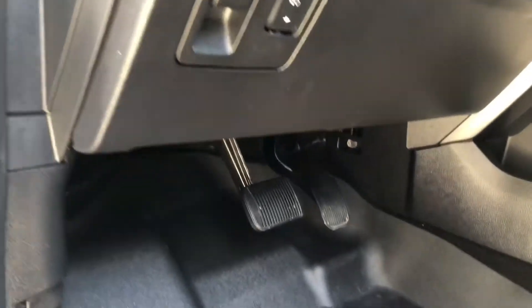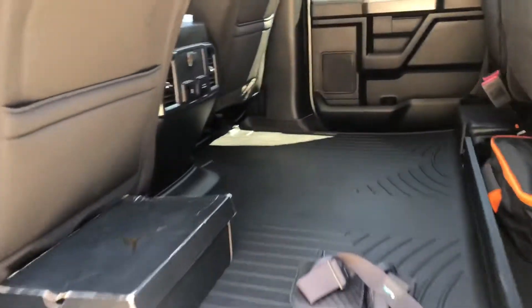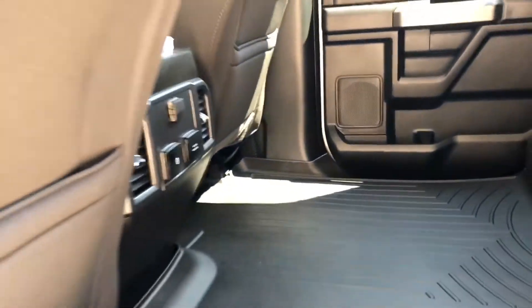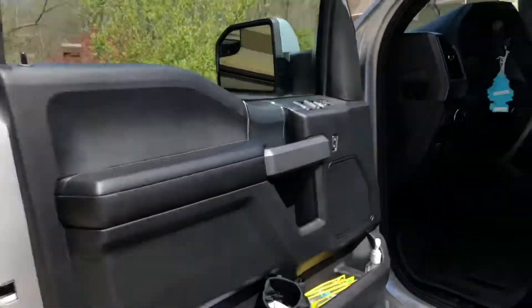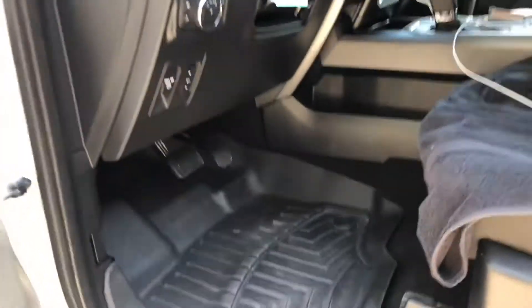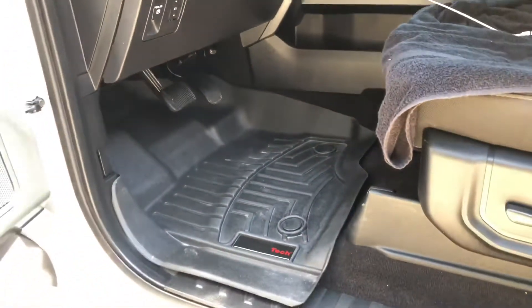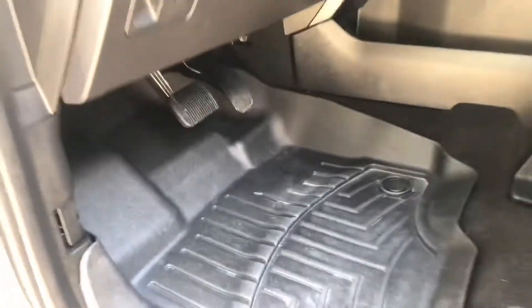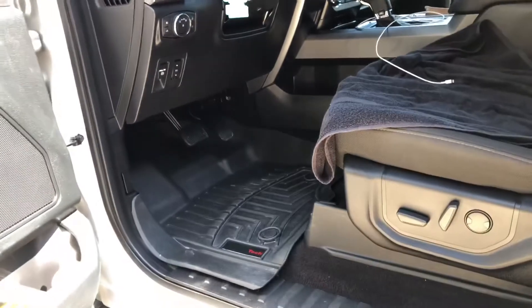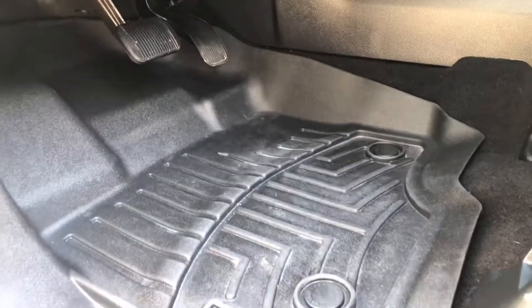I've done the mats in the front and got the big one in the back as well. If you like taking care of your stuff and keeping it looking brand new, these are the way to go — easy to pull out and hit with the hose. I use a floor mat renewer from Chemical Guys to keep them looking black and pliable. Definitely get WeatherTechs if you've never had them.